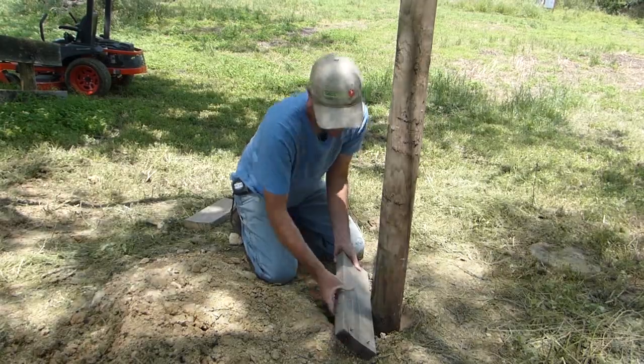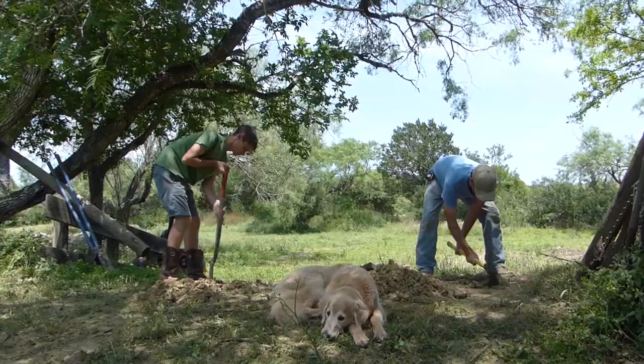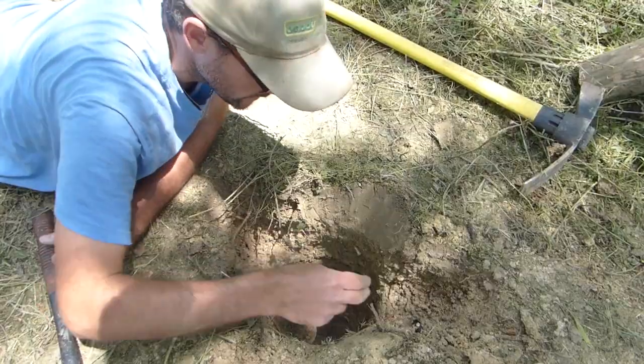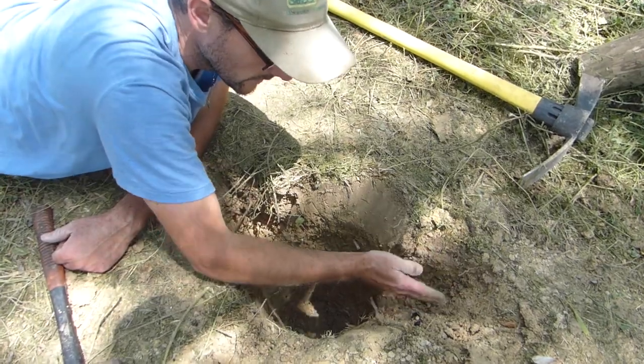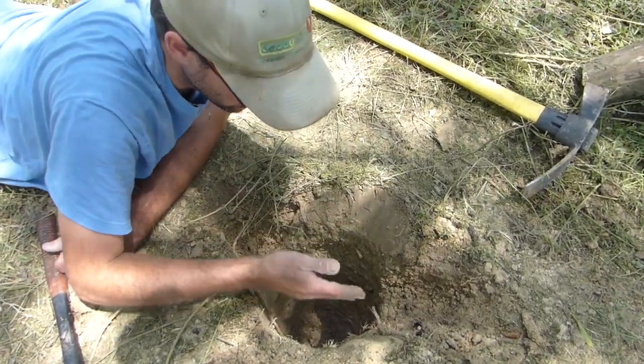Now that I have my line, I'm going to dig a little bit out here so we can sink that in the ground. You can see right here that I tried to cut pretty tight, a nice line for my two by six to sit into the ground right in front of the post.